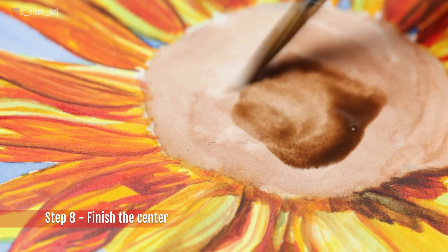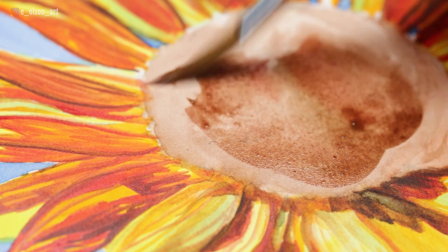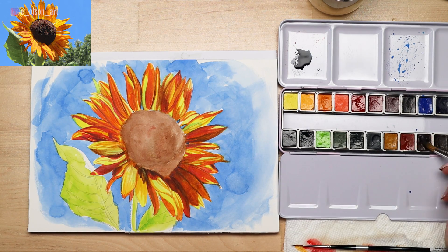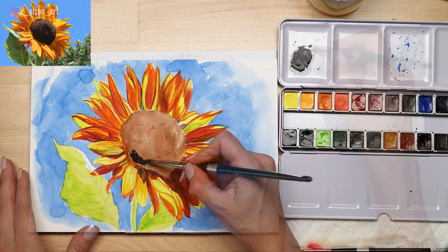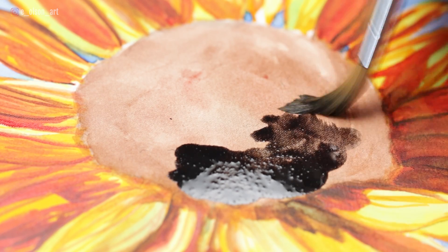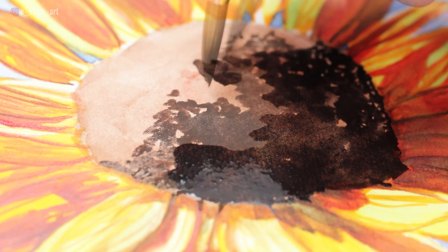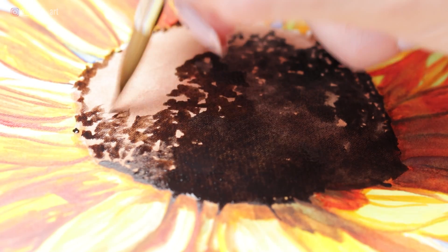Step eight: finish the center of the flower. I add a second layer of brown to the seedy center of the sunflower, and then to make black I mix up Payne's gray and burnt sienna. You could also use the black on your palette but I prefer to mix my own. I use the belly side of the brush to paint larger areas of black quickly, and then where the flower begins to turn from shadow into the light I use a stippling motion with the tip of my round brush to paint the texture of the sunflower seeds, leaving little highlights between those brush marks.